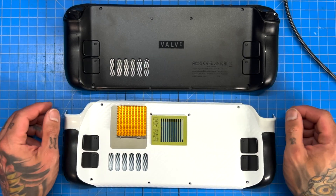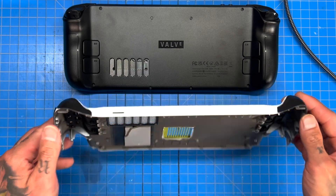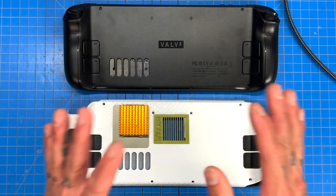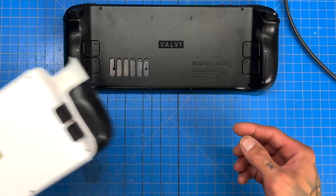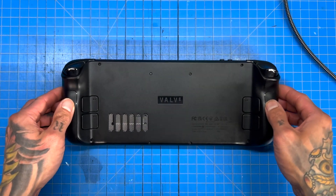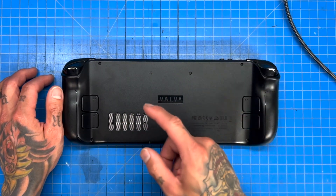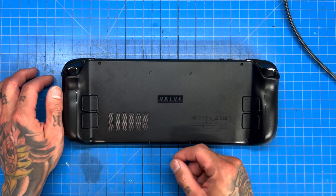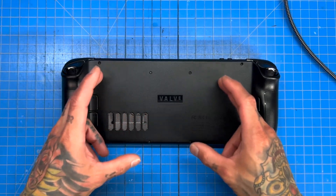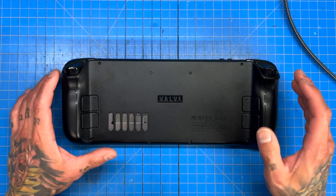Thank you so much for watching. Hopefully this video was informative for you, whether or not you were on the fence about overclocking your Steam Deck. I've done a lot of testing, and cooling is everything when it comes to overclocking — because this bad boy gets really hot, and these stock components with the stock backplate are very not conducive to overclocking.